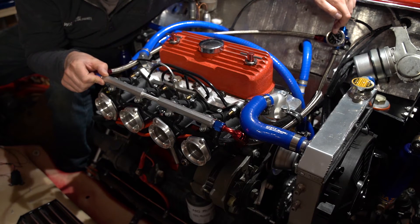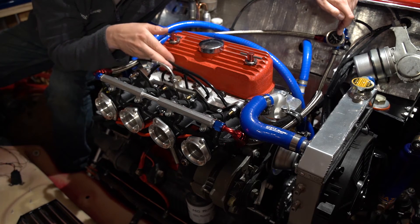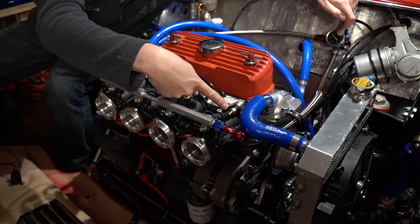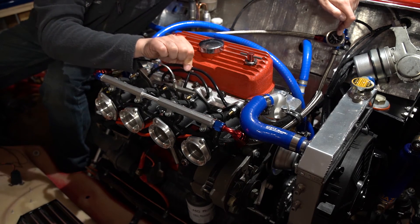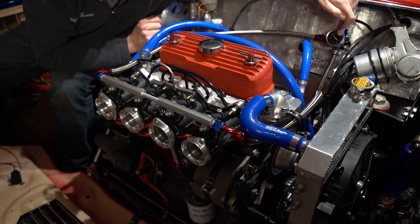This needs to regulate to 3 bar above manifold pressure. So again, I need some kind of reference, and the only way I can get this reference is to drill into each of these areas, insert a small rod, and attach these tubes into this 4-to-1 manifold. Works well, does the job nicely.